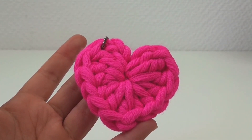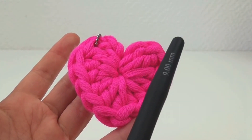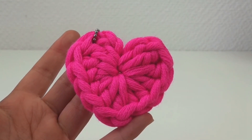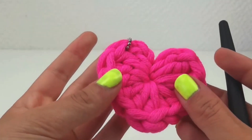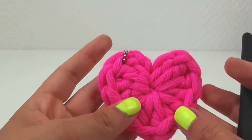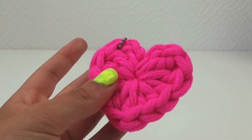It's about size 9 needle. And it's about 50% wool and 50% polyester. Obviously, you can use different kinds of wool — it's up to you. It's not much wool that you need at all.